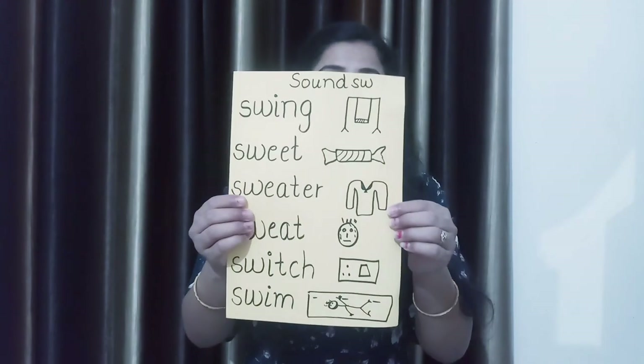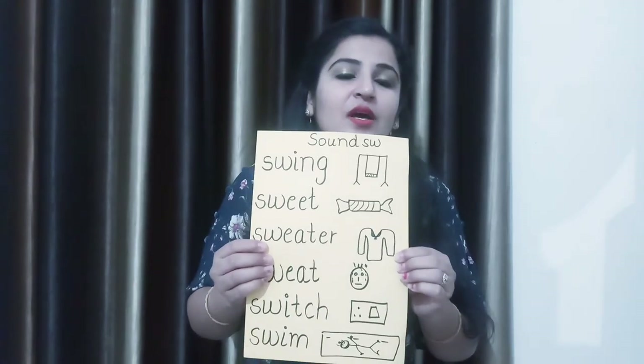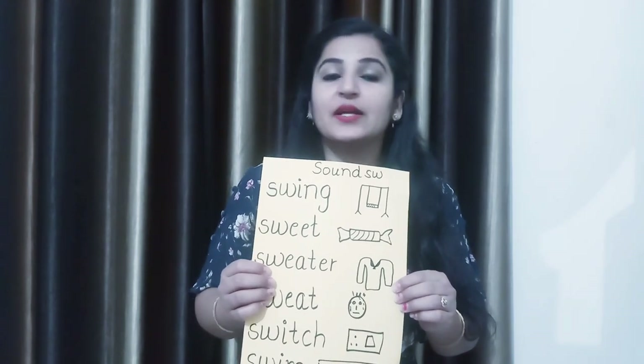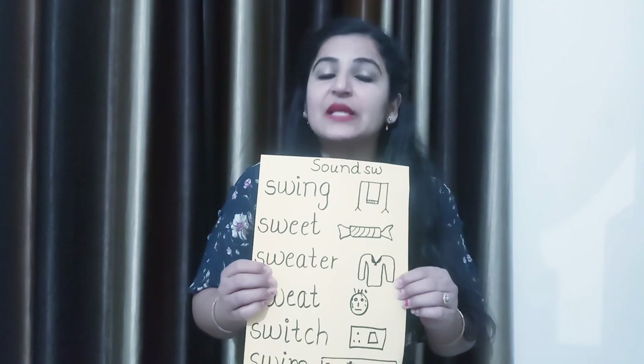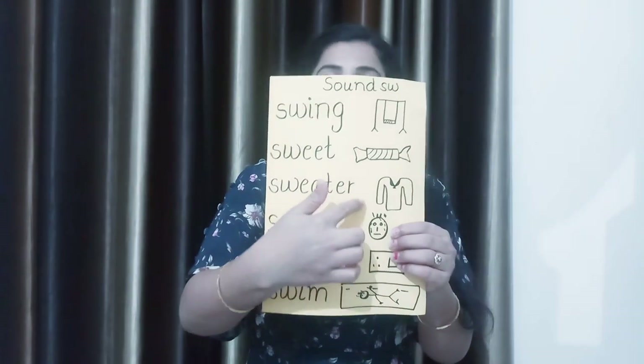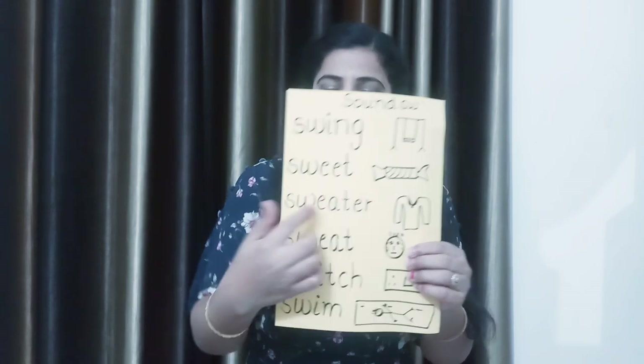Now see, what is this? We wear it in winter. What we wear in winter that keeps our body warm — that is sweater. S-W-E-A-T-E-R. Sweater.